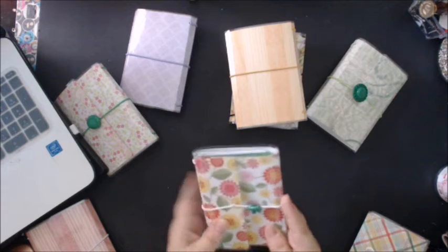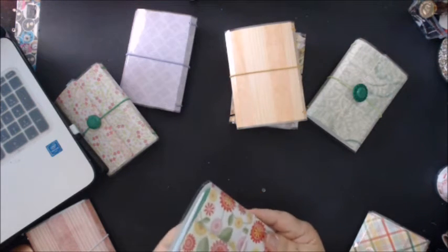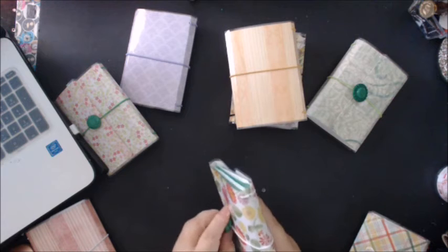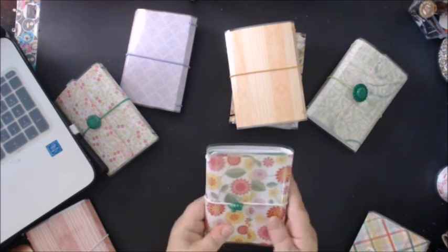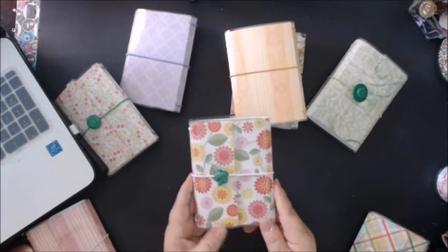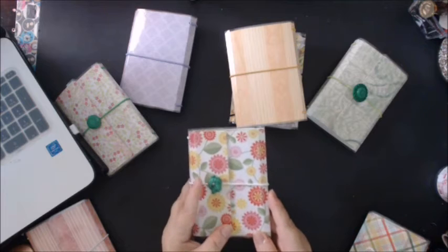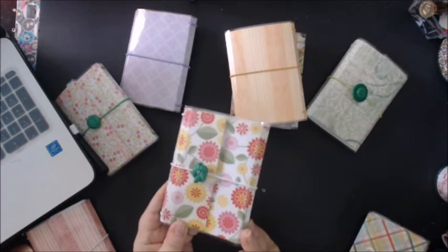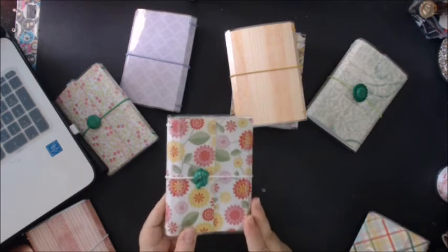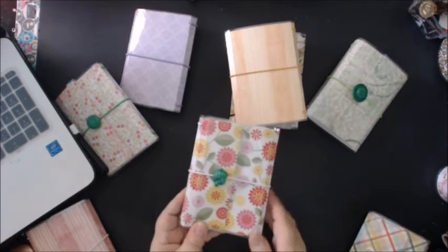And this one reminds me of a sixties sort of retro flower print. Yeah, I'm old enough to remember the sixties! But that's what this one is. And this has a green button that's done like a knot or a pretzel — whatever you want to call it — it's got a knot design to it.